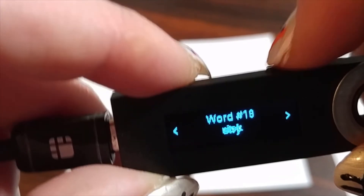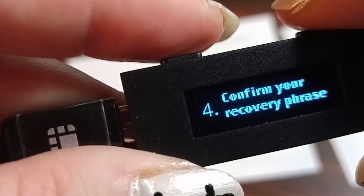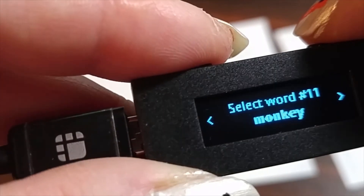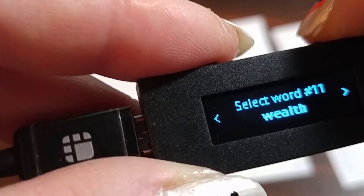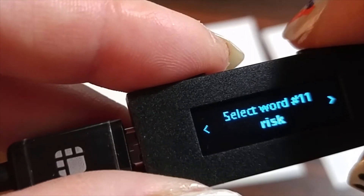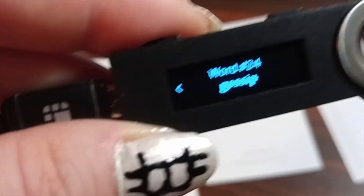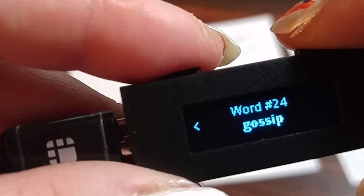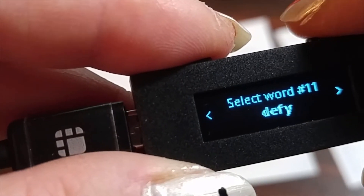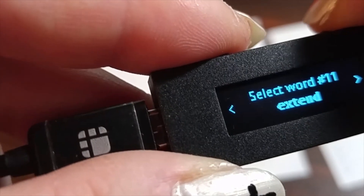For an extra step — you don't have to do this — but once I wrote down all my actual 24 recovery words, I went to do device recovery and put all my words in. It's time consuming but I did it just to be 100% sure I didn't make a mistake, because if there was some issue and you had all your coins in the Ledger, you'd be screwed and wouldn't be able to get them off.